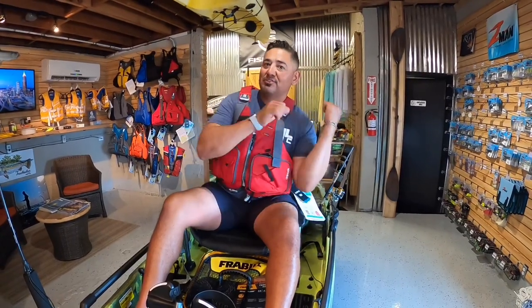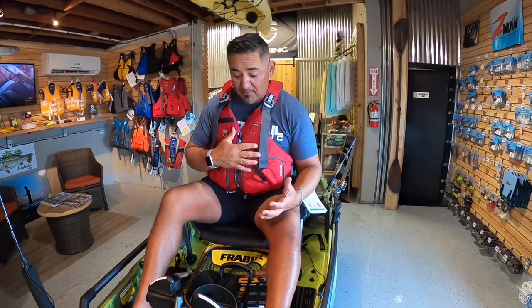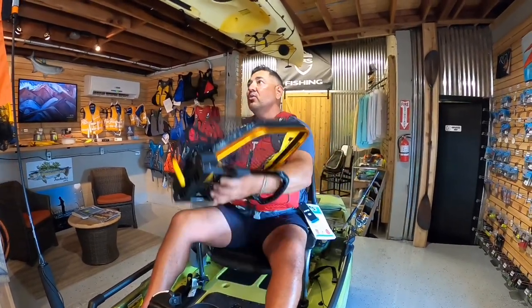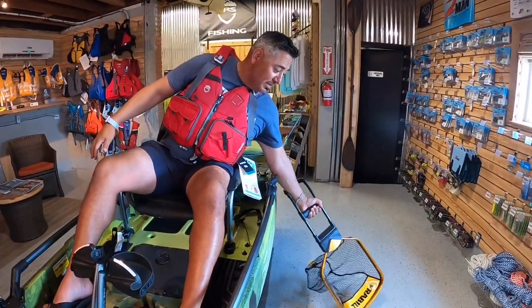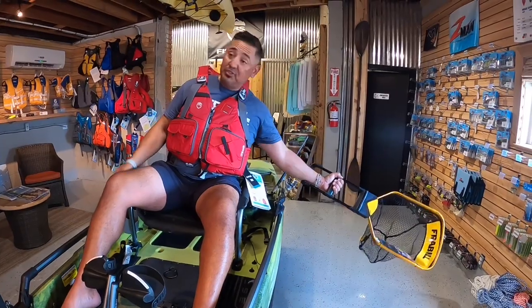Have you ever been out on the water and your net is placed in a rear rod holder, sticking up, and you go back to make a cast and get snagged in it? There's a net that just came out from Frabill — really nice and convenient in that it will actually fit right underneath your seat, keeping it out of the way. The cool thing about this net is it fits on your seat, and when you're ready to go, you've got plenty of leverage — you're not having to lean all the way over to scoop that fish up.